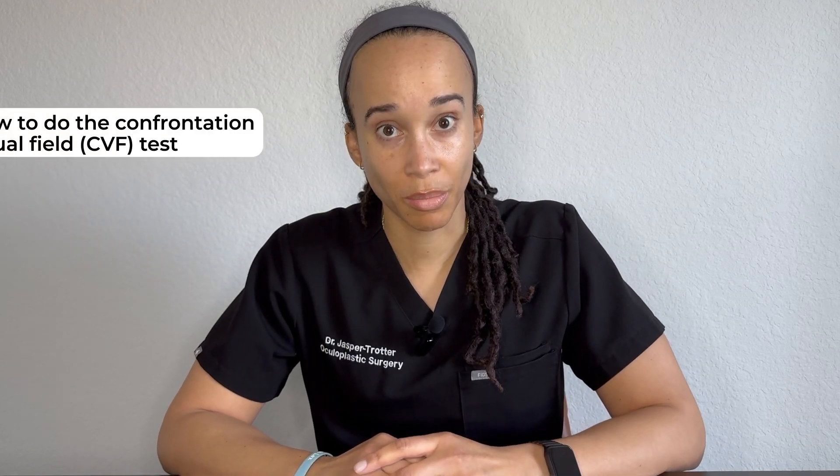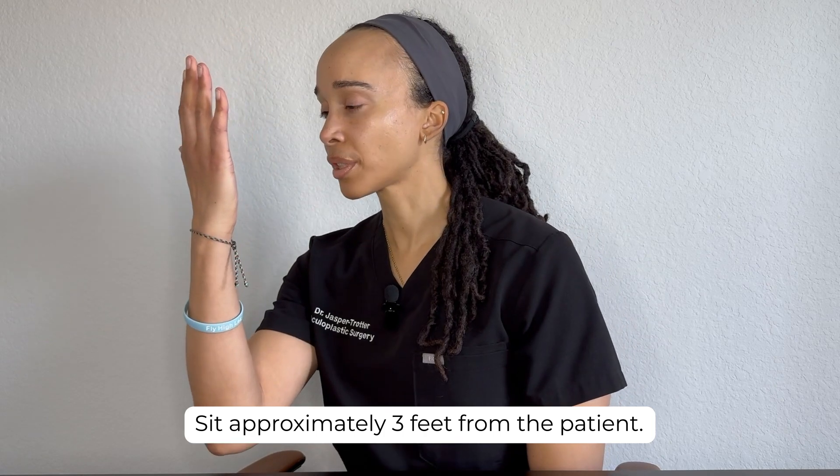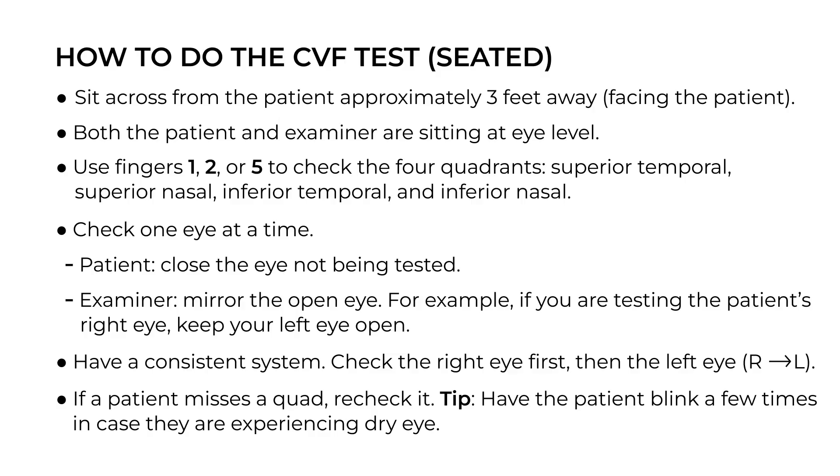Now the fun part — let's talk about how to actually do the test. You want to position yourself in front of the patient with both of you sitting down and at eye level. Distance-wise, think of it as about a few feet away. You're not so close they can tell what you had for lunch, but close enough that garlic breath might be a concern. Check one eye at a time — I generally go right to left. I use counting fingers, specifically one, two, or five. I avoid three or four because even patients with normal peripheral vision may have difficulty differentiating those, so they may just be guessing.